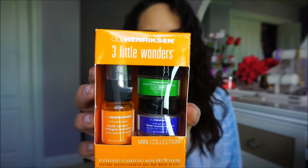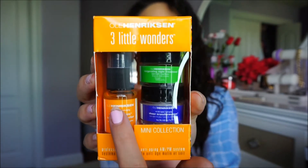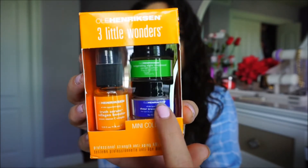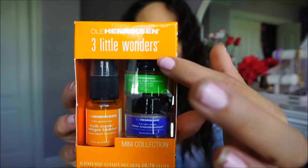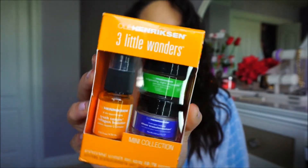So the first thing I got is the Ola Hendrickson Three Little Wonders set. It comes with the True Serum, the Sheer Transformation, and the Invigorating Night Cream — a little trio skincare set. I have used all of these before; I had taken samples at my job and I did love the whole set. My skin was really really soft, so I'm excited about actually having the miniature sizes of these.